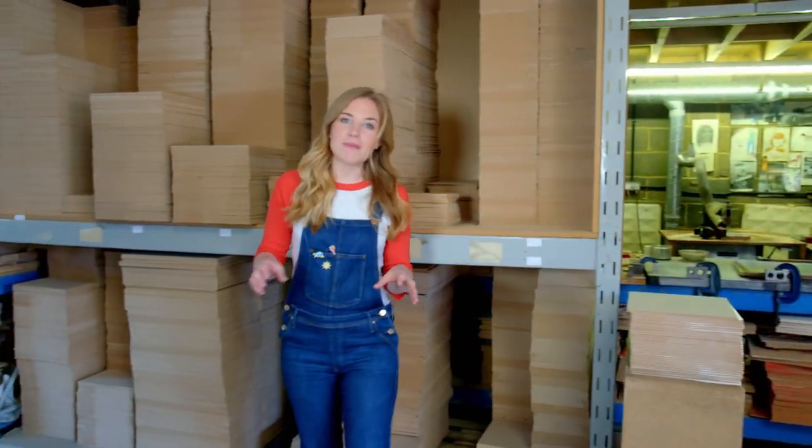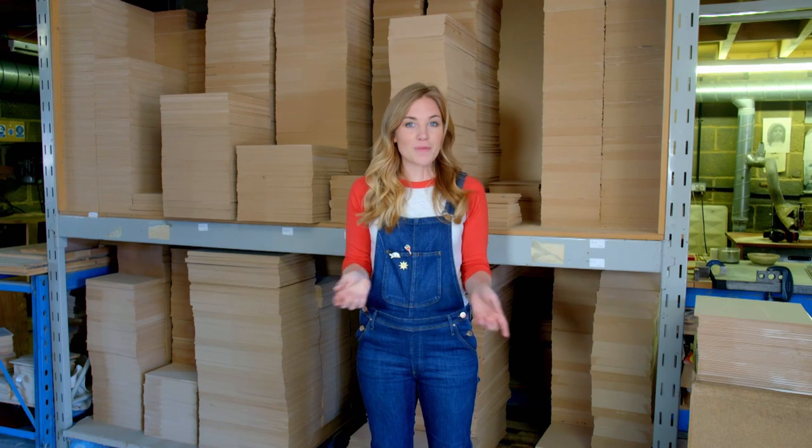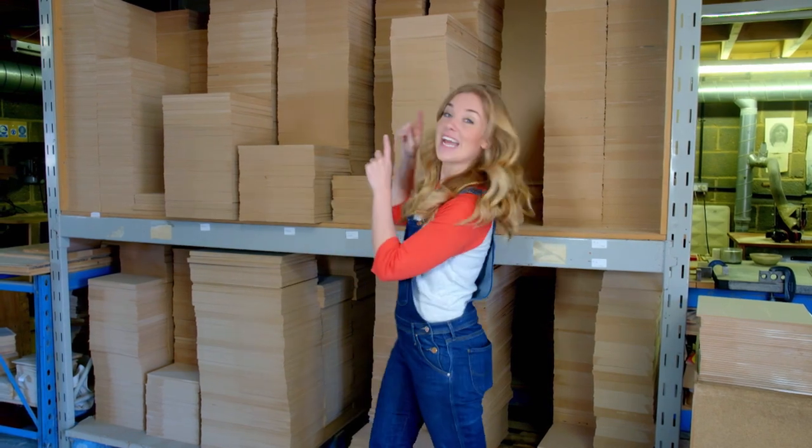Jigsaw puzzles are sometimes made out of a type of thick paper called cardboard, but the ones we're making today are made out of wood.